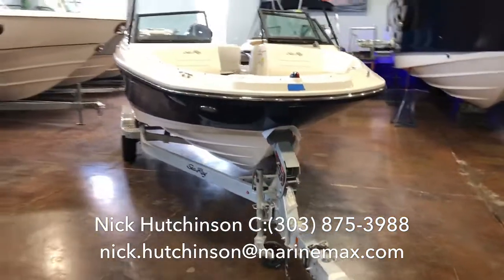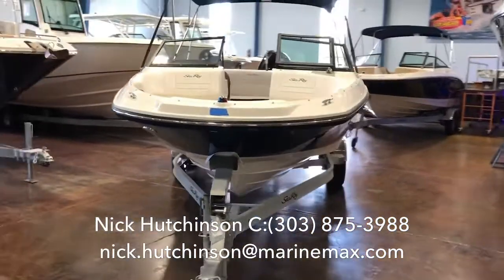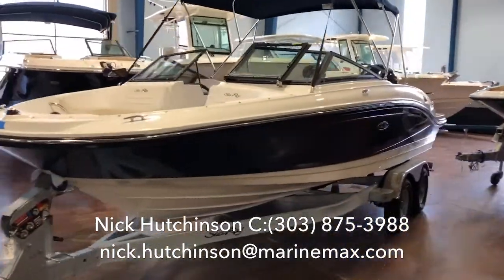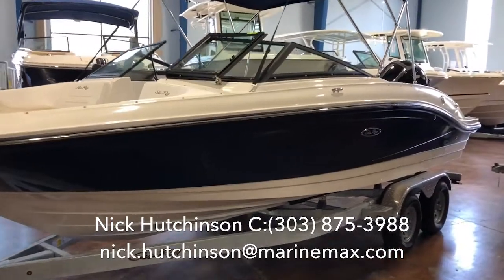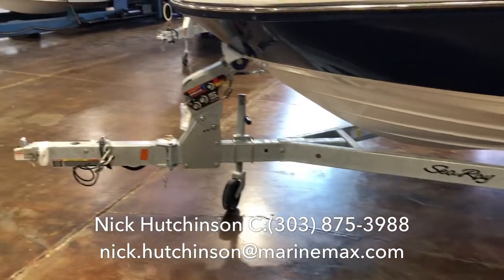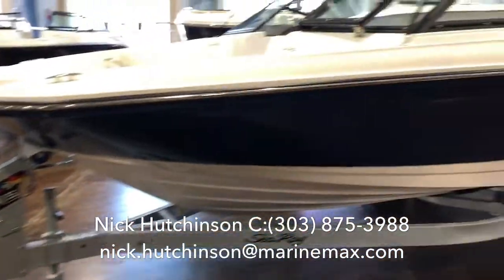Hey guys, Nick Hutchinson with MarineMax Clearwater here. Today I'm standing next to a brand new 2019 SeaRay 21 SPX. This one comes fully equipped with everything you need to get out on the water, including a tandem axle galvanized trailer with a swing tongue so you can get it into those short areas.